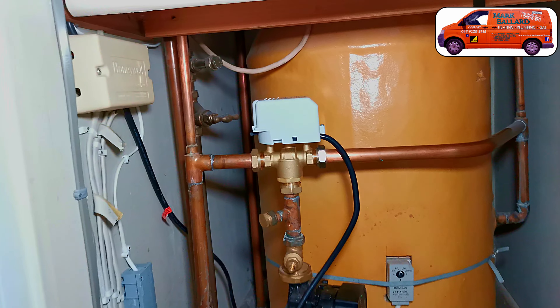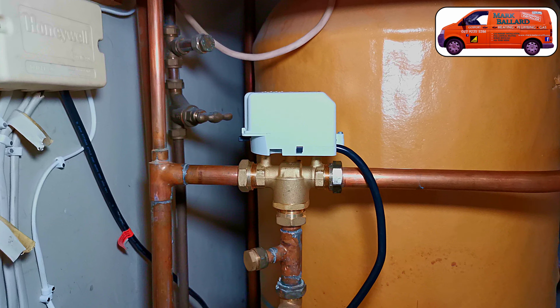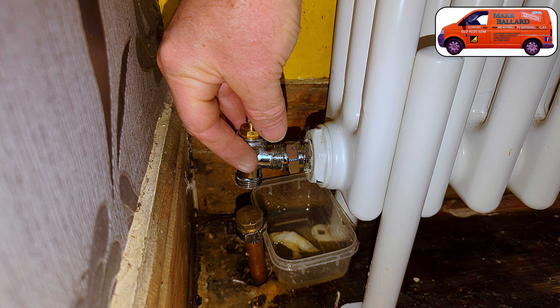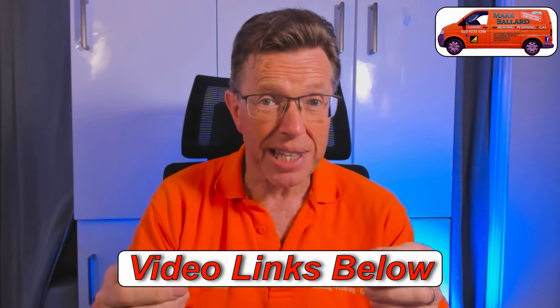What it doesn't cover is the wiring for a mid-position valve. So if you've got this type of valve then the wiring is different and I made a separate video about doing that — you'll find it in the cards above or down in the description. In the description you'll find lots of other help videos like how to get a radiator hot that's not working, how to replace a radiator valve, balancing your radiators and how to make your system as efficient as possible.